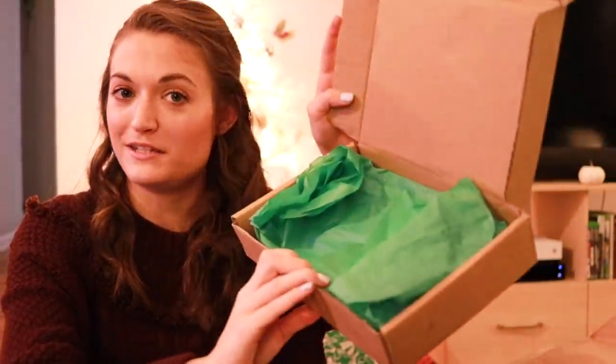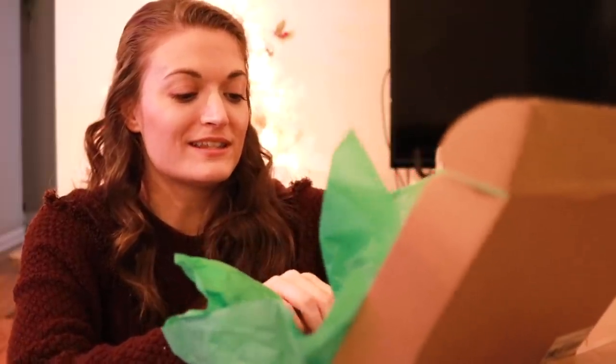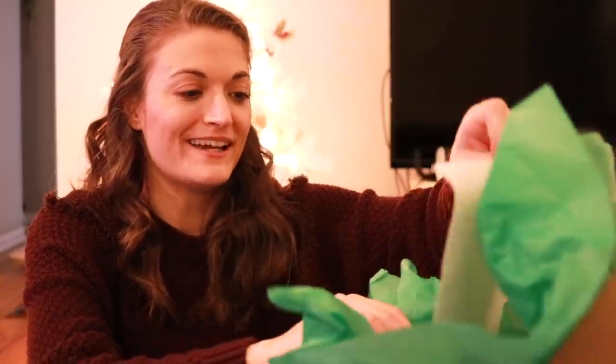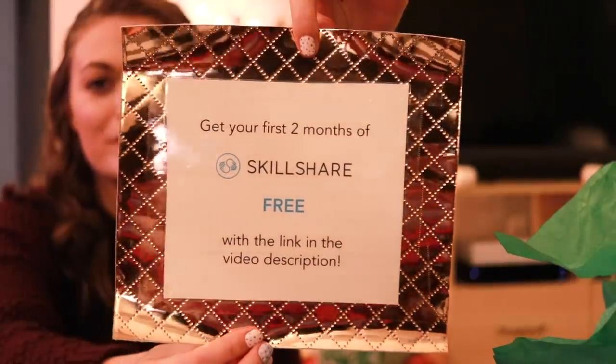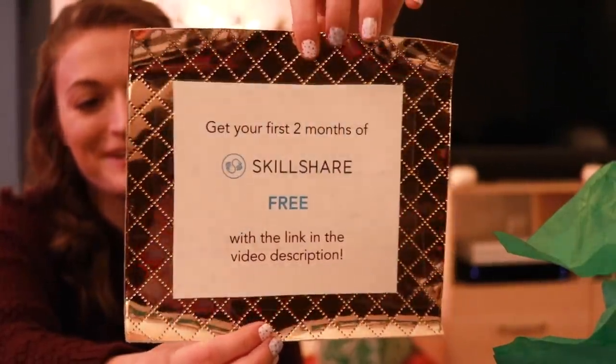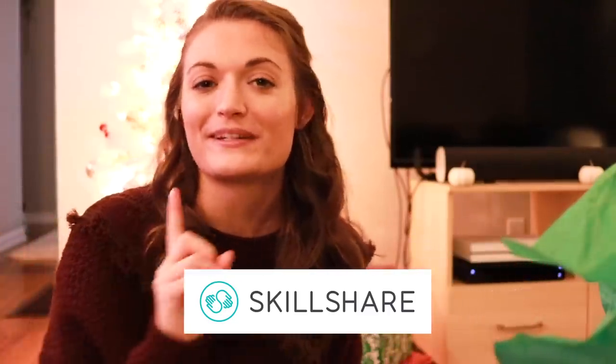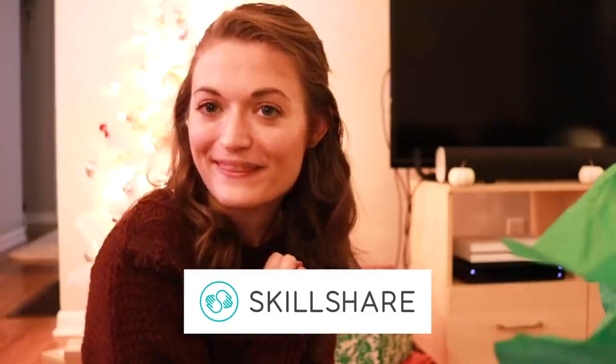There's some green tissue paper. The suspense! Ooh, this is cool. Get your first two months of Skillshare free with the link in the video description. Skillshare is sponsoring today's video, so I'm going to tell you a little bit about them.